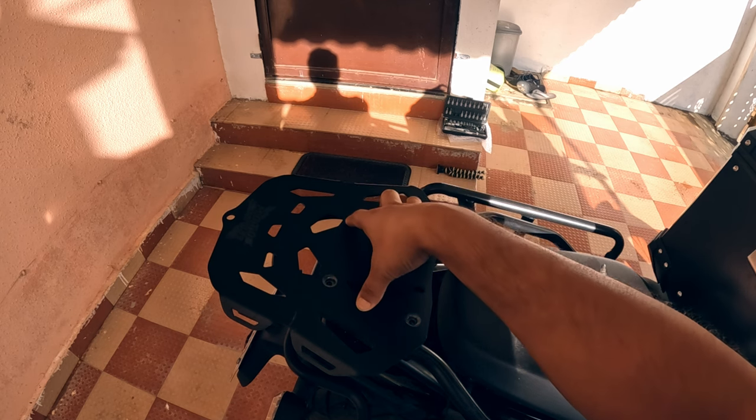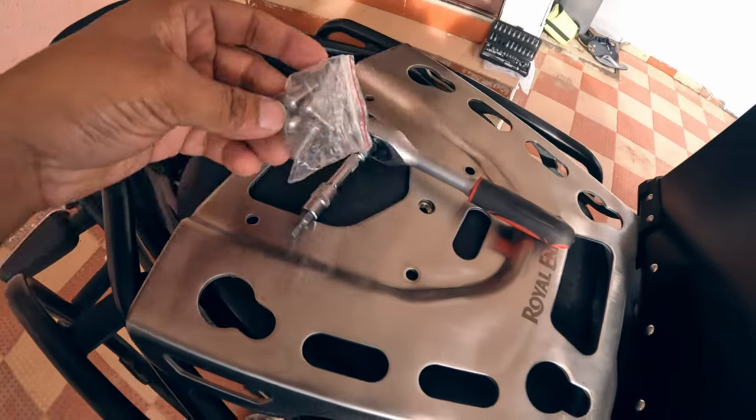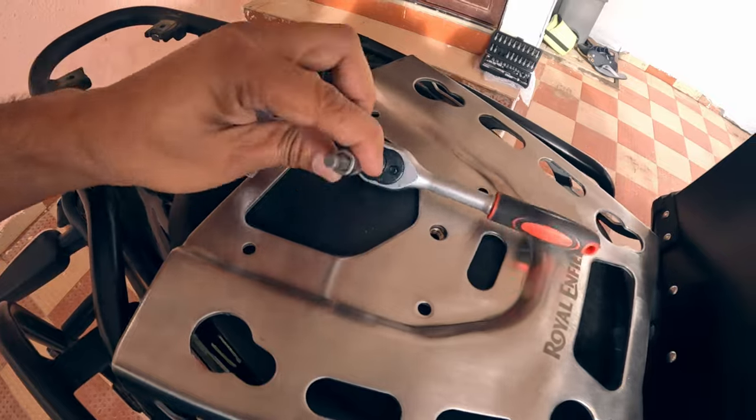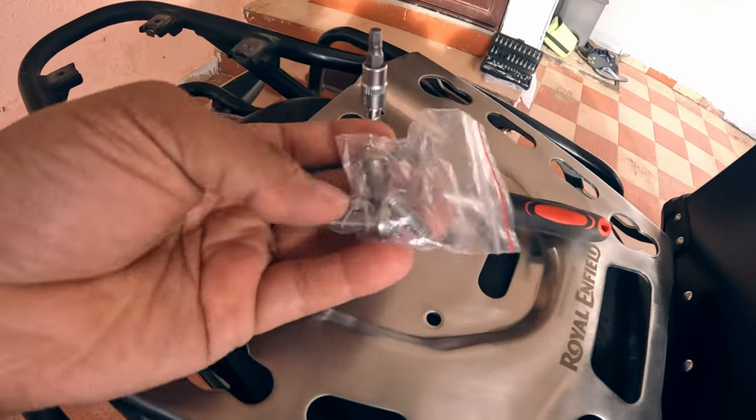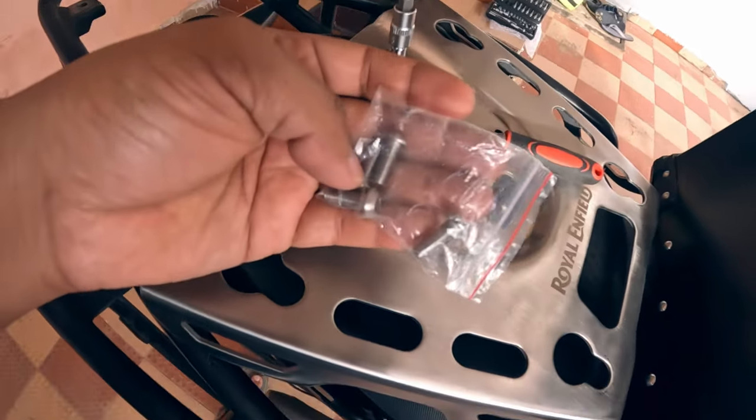These are the screws which came with this top plate. The earlier screws were 5mm, but these new screws are 4mm, so we will be using a 4mm key. Let's quickly install this.